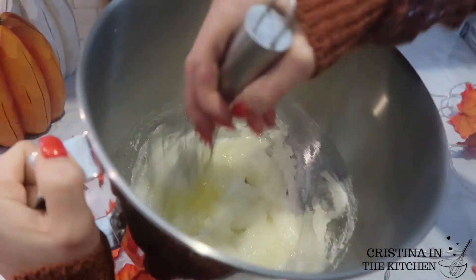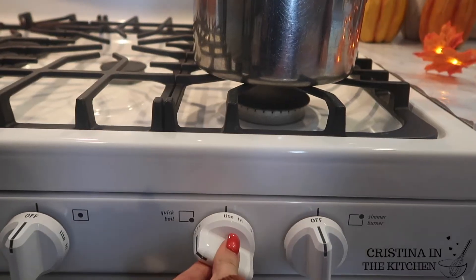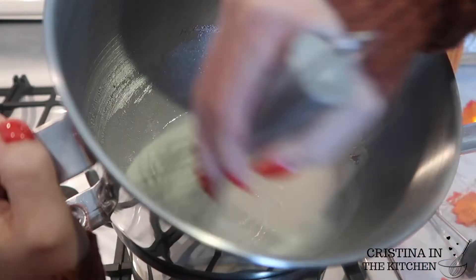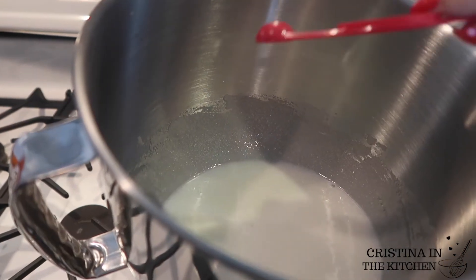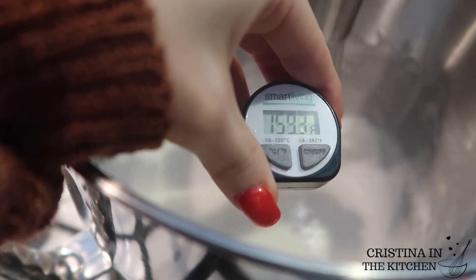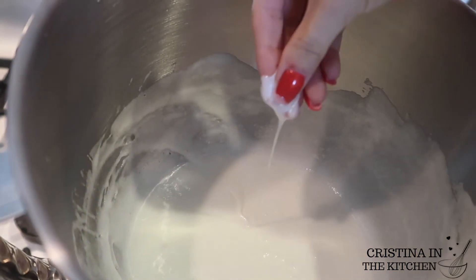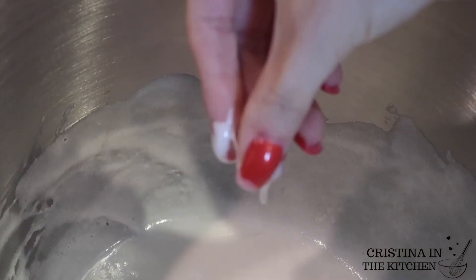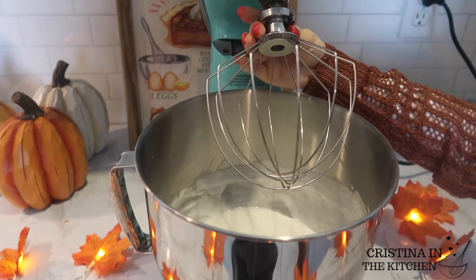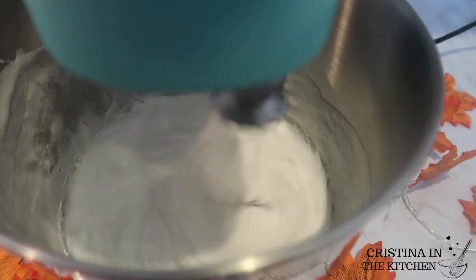Next, place that over a pan of simmering water — just check that the bottom of your bowl isn't touching the water — and add a quarter teaspoon of salt. As you whisk the egg whites, you'll know it's done when the sugar is completely dissolved. The test is at 160 degrees — pinch to see how it feels, and it passes the test if it's not grainy.